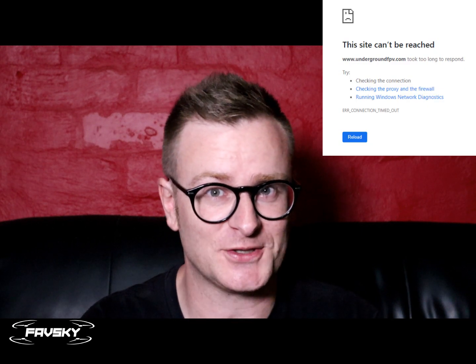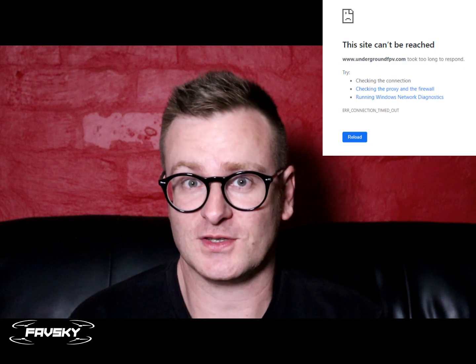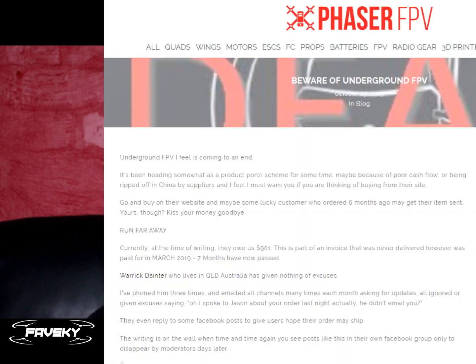A lot of people have been complaining quite loudly about the lack of support from Underground FPV. If you actually check their website, it doesn't really exist. There are some serious concerns there, some financial concerns. A lot of people have not received what they've ordered, things as little as lanyards. If you check some of the reseller websites, they've cancelled their support for any Underground FPV stock and they're exclusively selling FlySky.